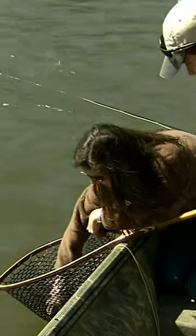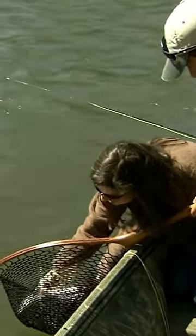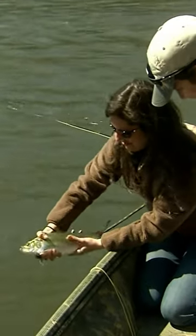There they are. Hold up. Let's take a look at him. They don't have any sharp fins. There you go. Nice, get a handle on this guy. Way to go. Look at that fish.